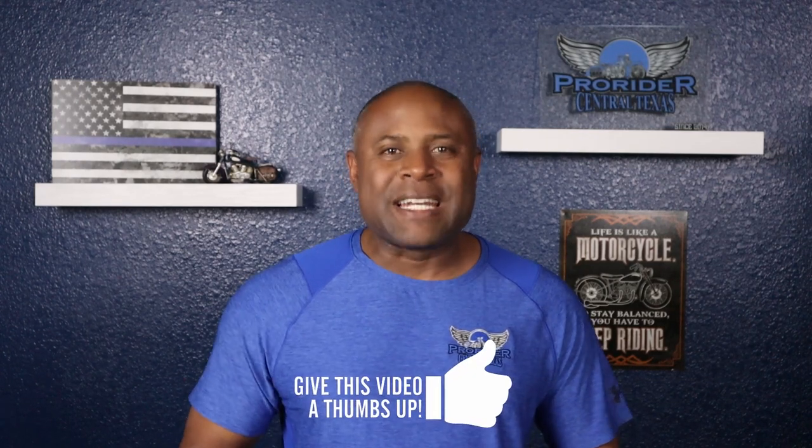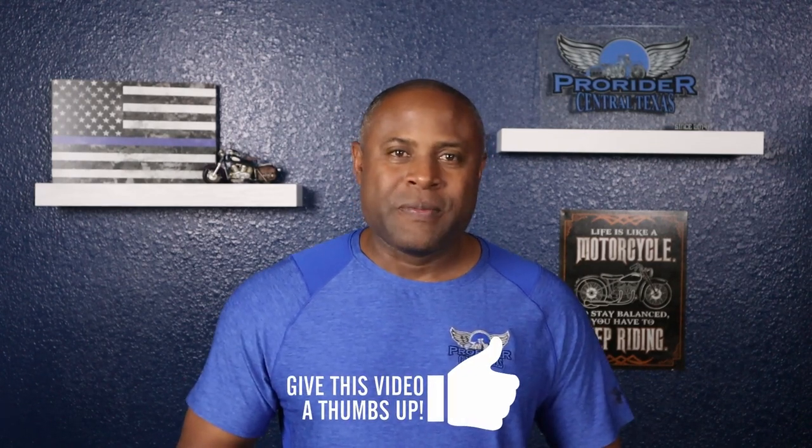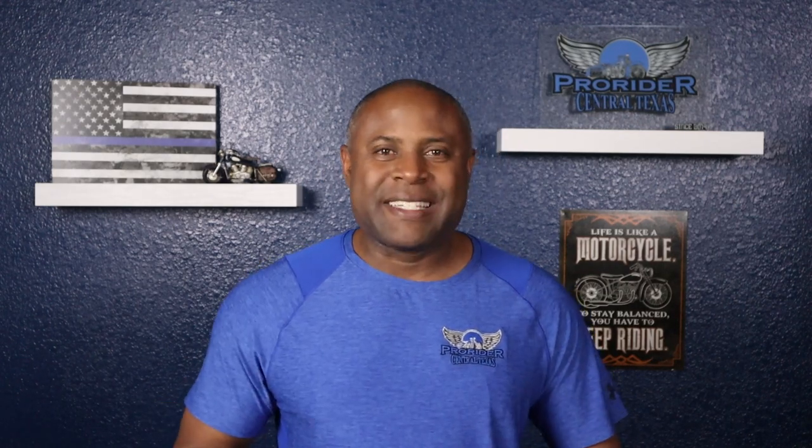I hope you found value in this video. If so, hit that like button and don't forget to subscribe. Until next time — practice, practice, practice, and ride safe.